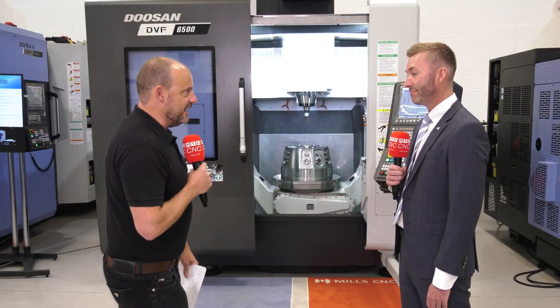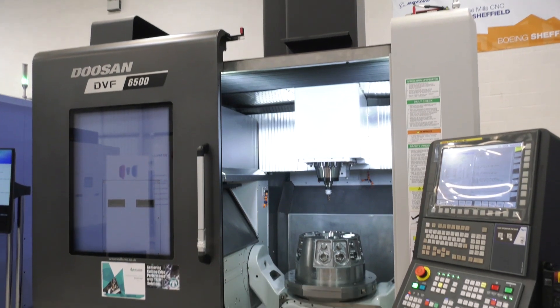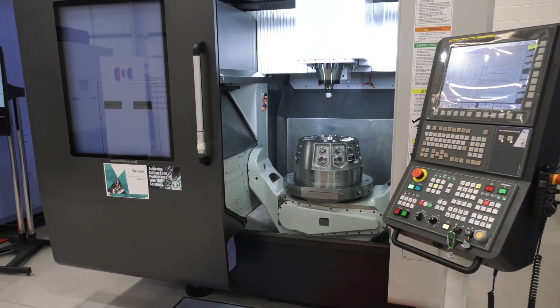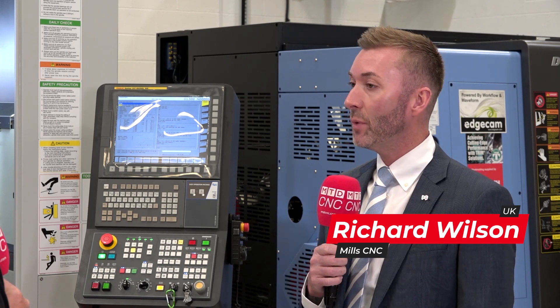Rich, we're here at Mills CNC today looking at — standing in front of — a DVF 6500 five-axis machine. Why have we selected this model to look at? Well, it's our go-to five-axis machining centre in our portfolio, and the applications we've been looking at throughout the past 12 to 18 months show customers are really looking into five-axis.